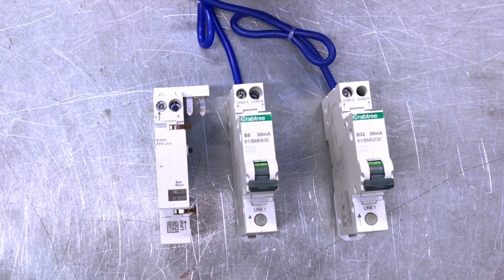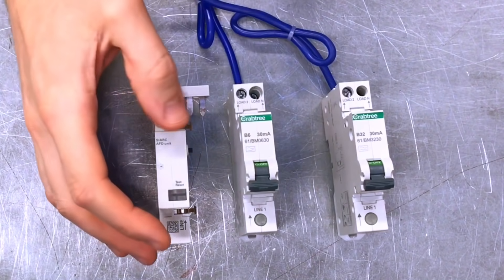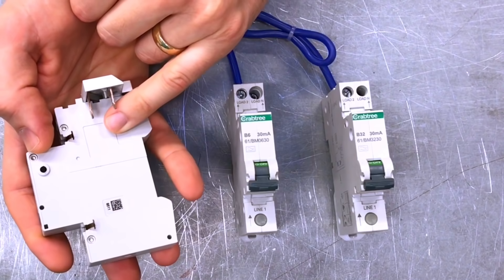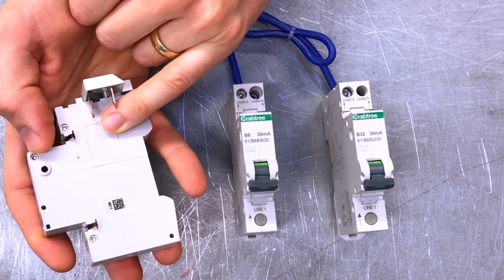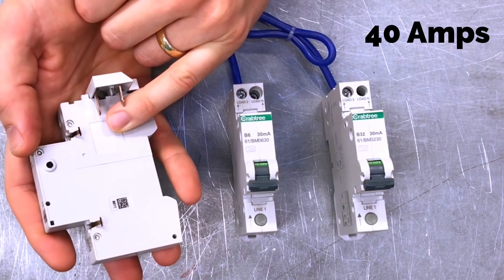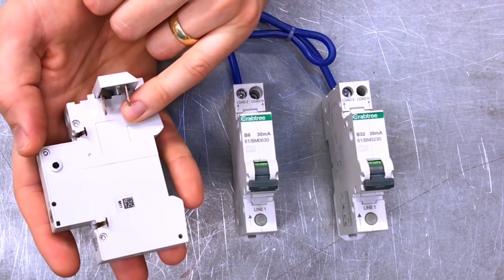We've got two miniature RCBOs in front of us: one rated at 32 amps and one rated at 6 amps — both are combined RCD devices, i.e. miniature RCBOs. What's the rated value of the arc fault detection device itself? It's not clearly printed — it's embossed — but this AFDD has a maximum rating of 40 amps, so we could strap on as high as a 40 amp RCBO.